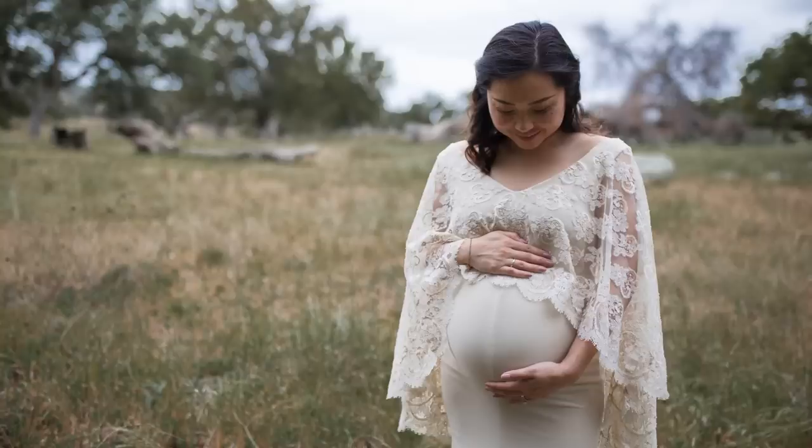I hope this video was helpful and inspires you to take something old and transform it into something new. As always, don't forget to like and subscribe to my channel for more DIY fashion, and I'll see you next time. Bye!